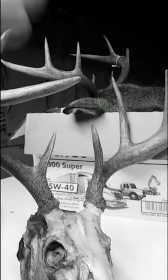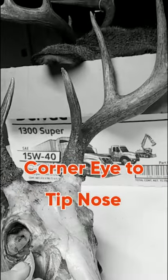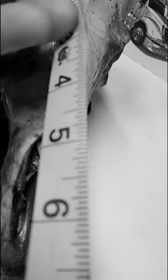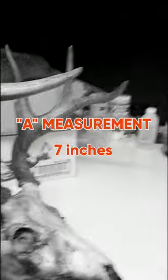But when getting the measurements to be able to order the proper size mannequin, you measure from the front corner of the eye out to the tip of the nose. This is a seven-inch nose on this skull, and that measurement is known as the A measurement.